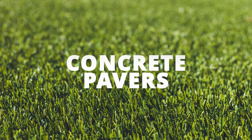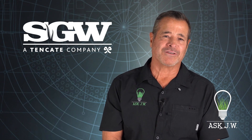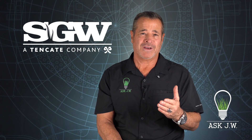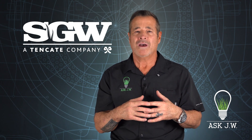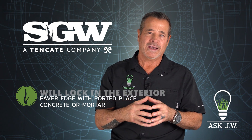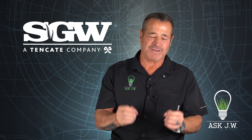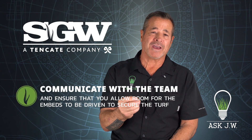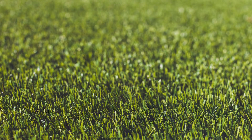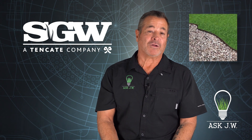Concrete pavers work great as edging to contain synthetic turf and are manufactured in different colors, shapes, and sizes. One important tip: most paver installers will lock in the exterior paver edge with poured-in-place concrete or mortar. If this concrete or mortar gets past the edge, you will not be able to place the embed nails or staples to secure the synthetic turf. I recommend communicating with the team to ensure you allow room for the embeds to be driven to secure the turf.